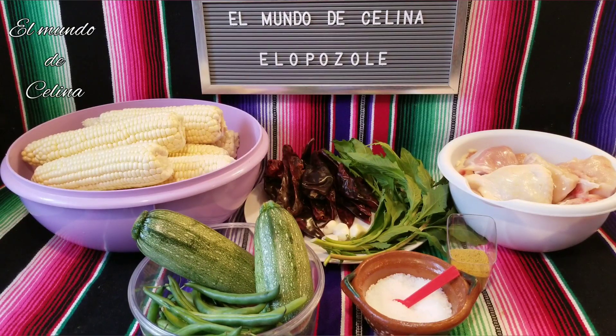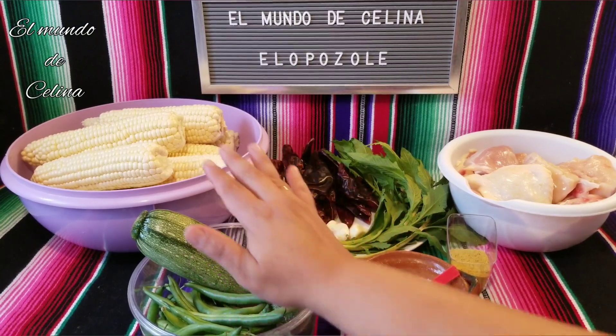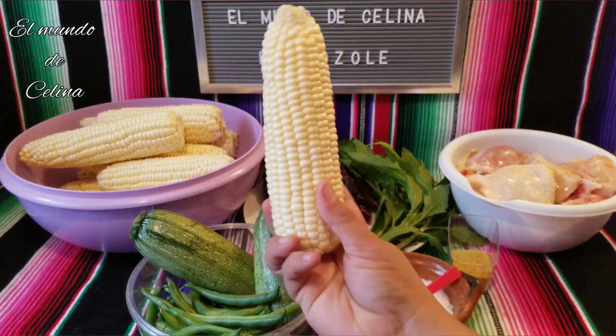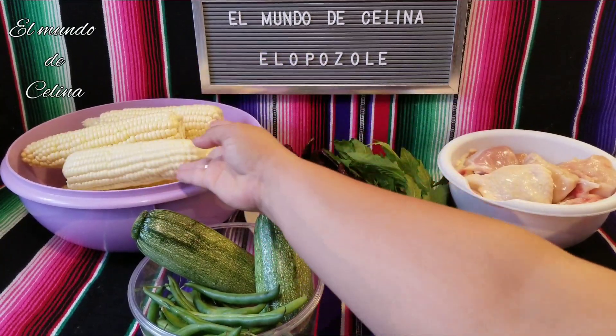Today we are going to prepare a delicious elopozole. We are going to use elotes — I am going to use 10 elotes, more or less of this size. They are big, my elotes, 10 elotes.